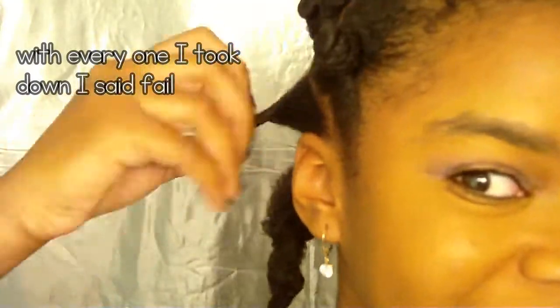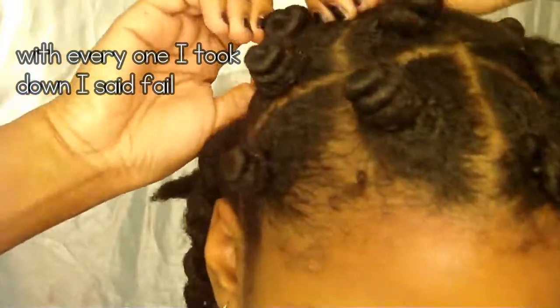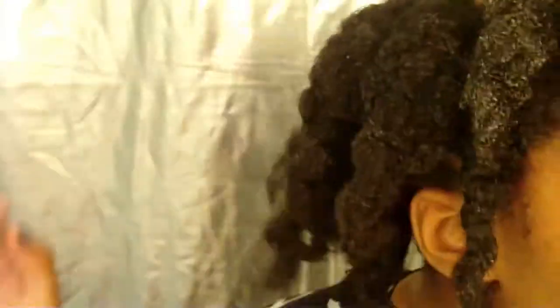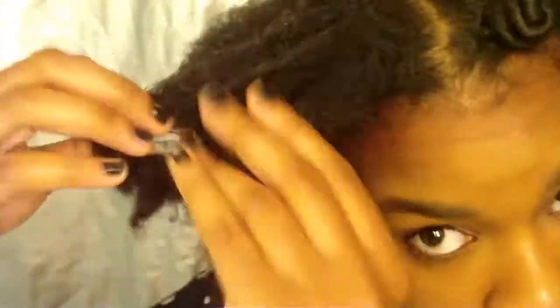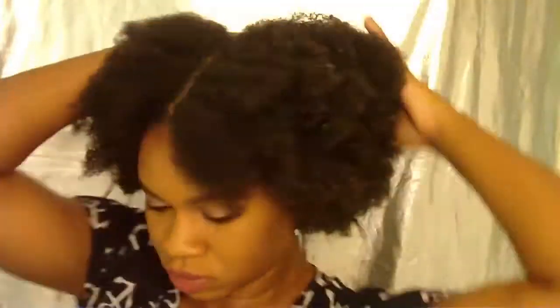Now it's the next morning. Take off all your scarves — and it's a big fail. My hair was still wet, and I had a crazy product buildup. So because this hairstyle was a fail, I had to go to a backup.